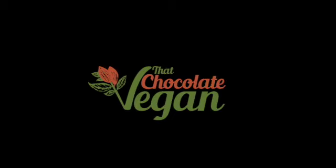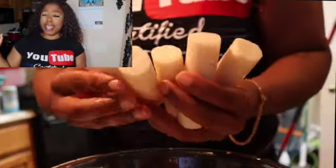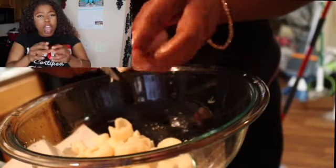Hi guys, welcome back to my channel! Chocolate be with me, Erin Wells, and you read that title correctly — today we're gonna make a lobster and crab pizza. First, we're gonna start off with heart of palm. I rinsed them off, and then I cut them with kitchen scissors. You can cut them with a knife — this was me just being lazy. Cut cut cut until I got the crab-like pieces I wanted.